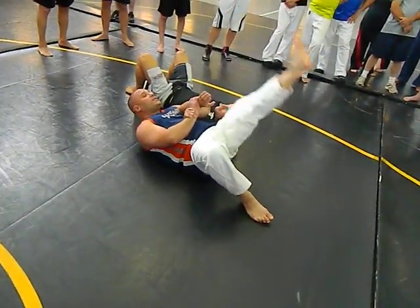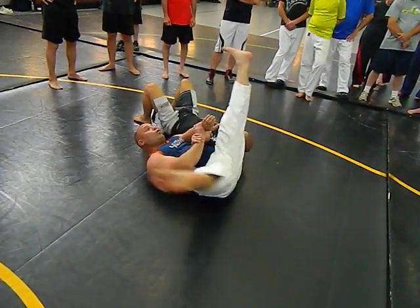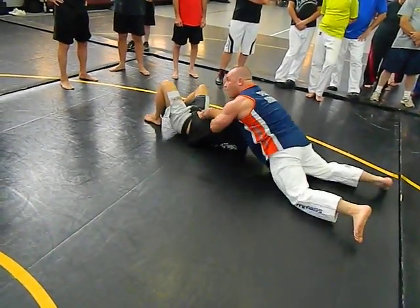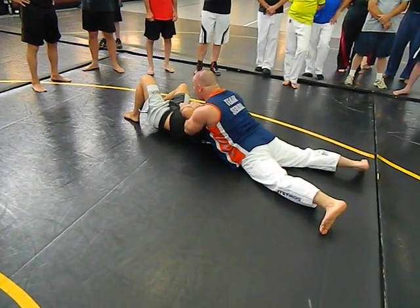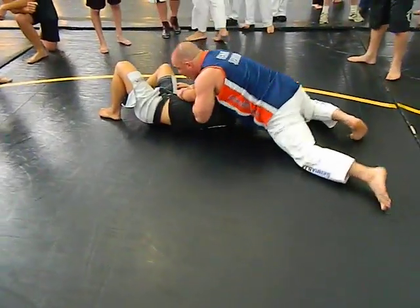So once I'm here, it's like I'm going to hit the floor with my leg. At the last second, I'm going to bring this leg over and just roll. Now, once I'm here, I'm going to slide up. I have his wrist, my wrist — I'm going to slide up.